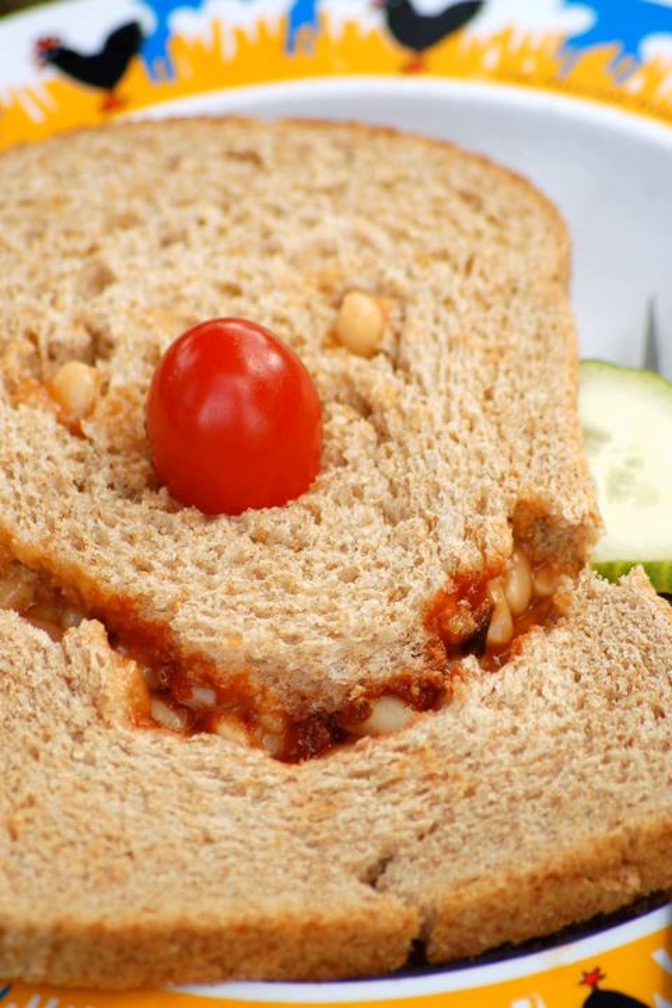Baked beans on brown bread was one of Julia Child's favorite snacks to eat when no one was looking. The Boston area version she favored eschews toppings and garnishes, being composed simply of baked beans between two slices of Boston brown bread.